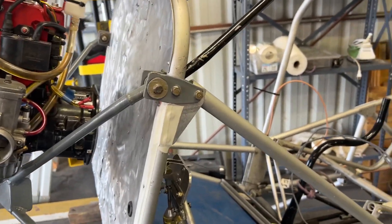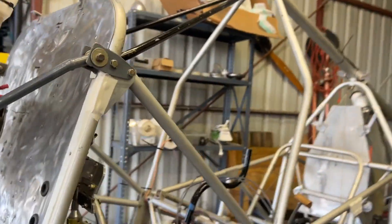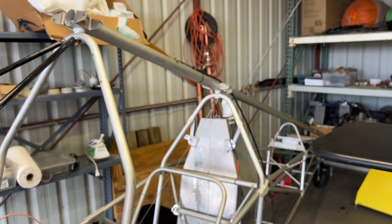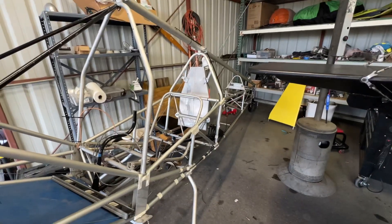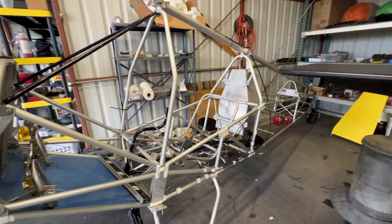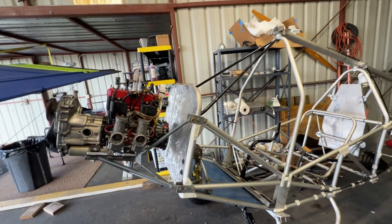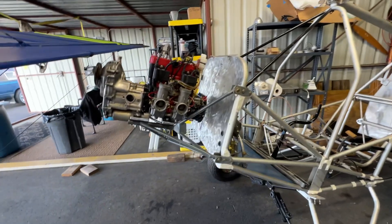I am going to run a strobe right underneath there, so that'll be good. It's coming along — I'm getting closer and closer to being able to cover it. One final cleaning after I get everything done and then I can start gluing the covering on. So yeah, there it is.